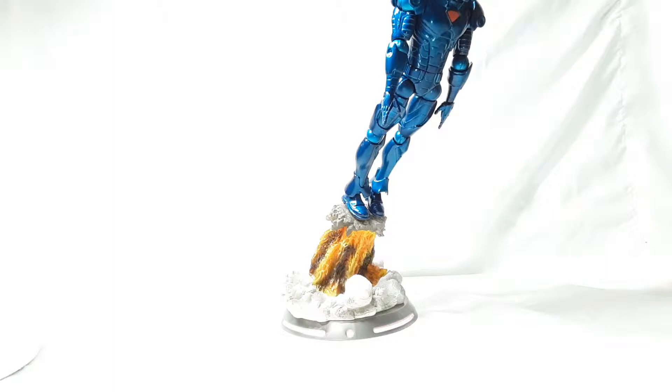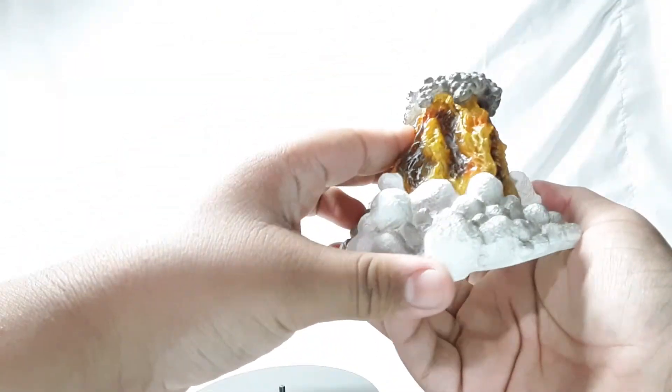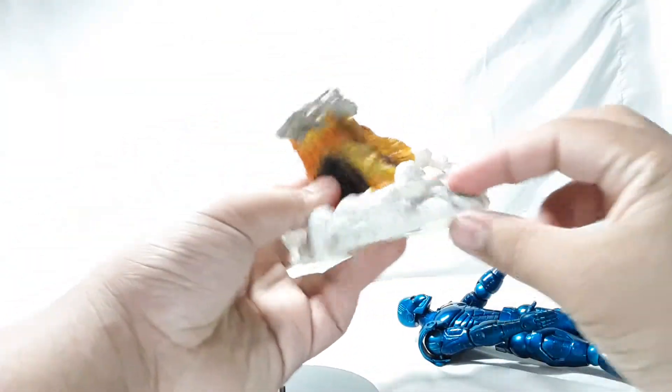Here is the figure out of the package, looking really awesome. It does come with this platform right here — this base. Really nice; I do like the scope and the highlights of the lights. And you also get this flame effect, looking really cool. I like the smoke effect and flames — really cool looking.